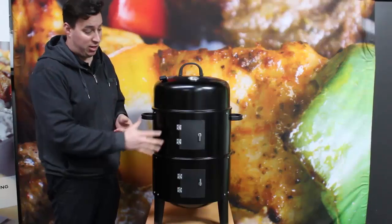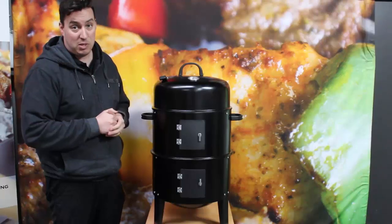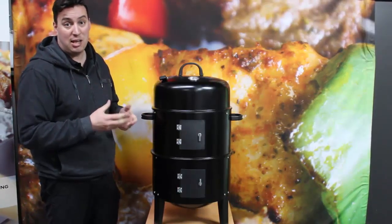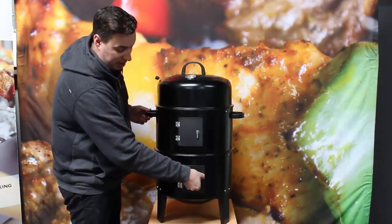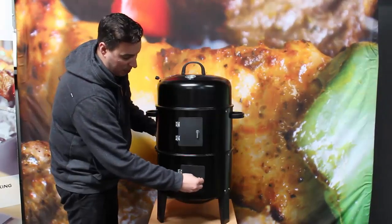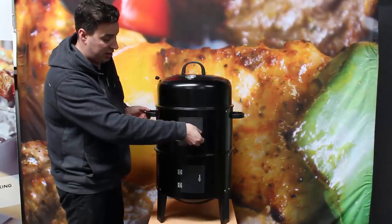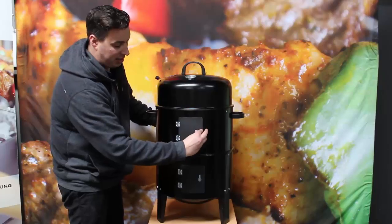It holds its temperature very well. It's got double doors so you can access your charcoal and top that up as you go. You can also access your water mould quite easily to keep that moisture and to help regulate the temperature. Simply just open up these doors and throw your charcoal in and shut your door back up. If you need to top up your water during the cook, simply just pour it in and away you go.